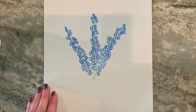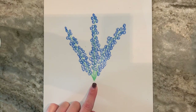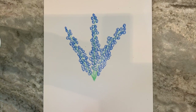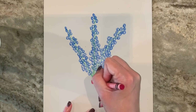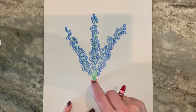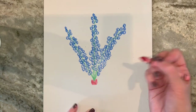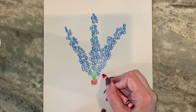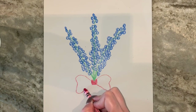Now that we have the flowers drawn, we're gonna take our green again and maybe thicken this up just a little bit here at the bottom. Then we're gonna pick up our red and we're gonna do a bow at the base tying the three bluebonnets together. So I'm gonna do a little kind of cylinder shape, but you don't want to cover up the green. The good thing about crayon is if you go over it, you can kind of scratch it off and fix any of that.